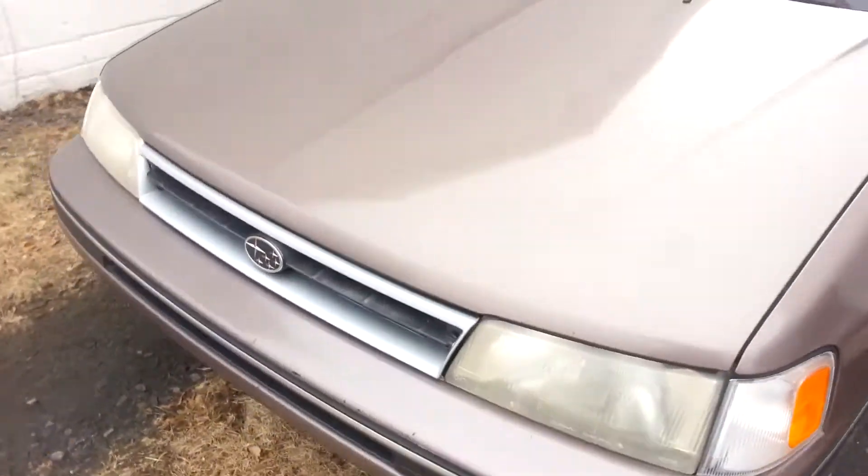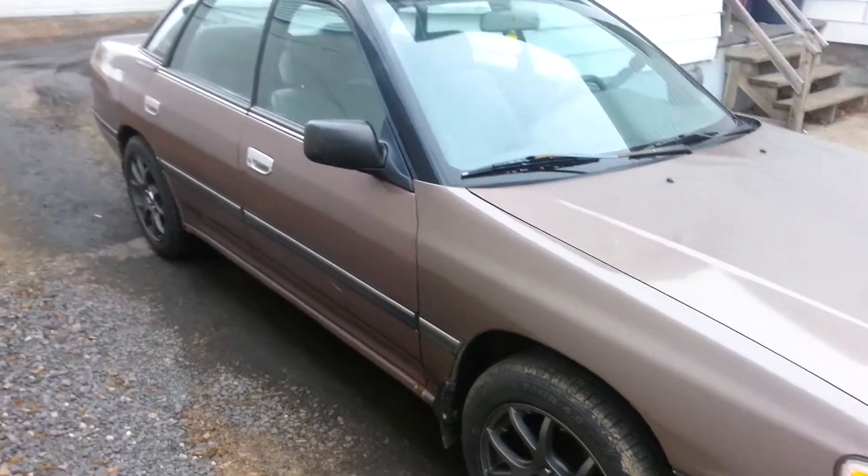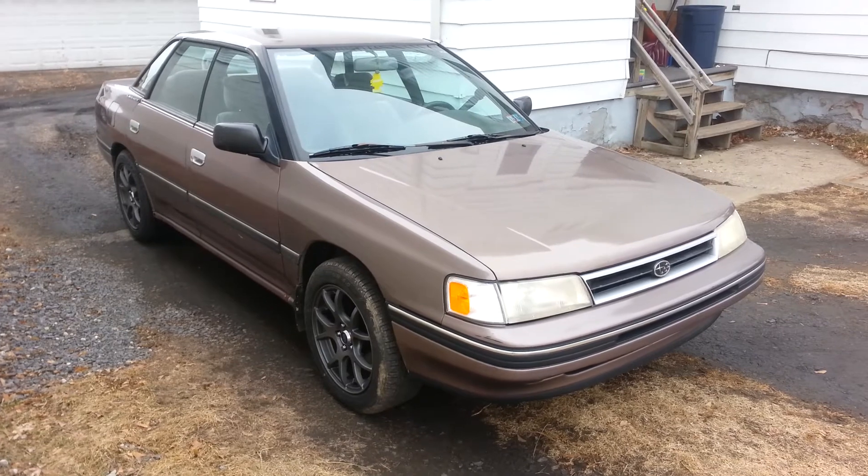So yeah, that's how my Legacy looks right now. I'm probably going to be doing a review on the tires and how they perform, so stay tuned for that. That's pretty much it guys — that's my Legacy.